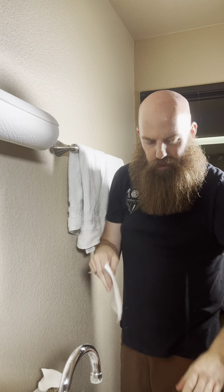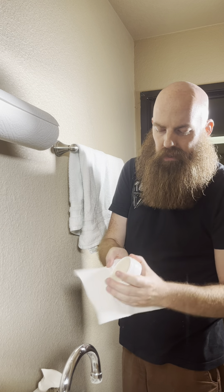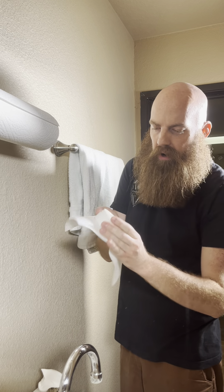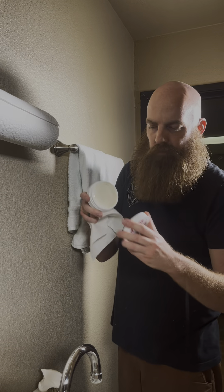You usually take a paper towel, or if you have a towel specifically designated to this, just dry off the sides. Just drying off the lid and then closing it back up.